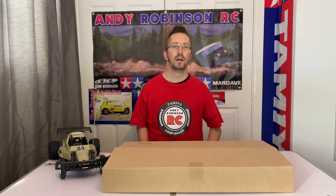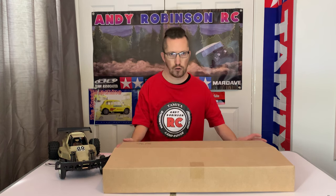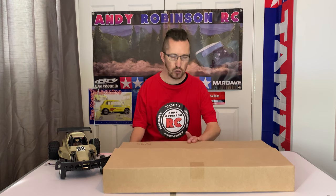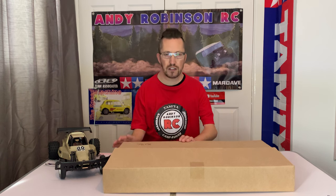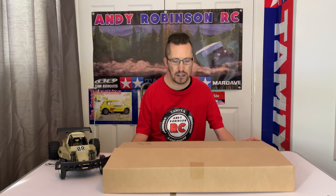Hi there and welcome to Andy Robinson RC - cheers for checking out the channel today and joining us on this latest episode. It's been a while since I've been in the studio, about six videos ago. I've got something to show you today that we're going to be building on the channel. If you saw our video from about two or three episodes ago at the Blackpool model show, they had the hovercrafts - and that basically gives it away. I bought a hovercraft kit to build, something completely different for the channel.